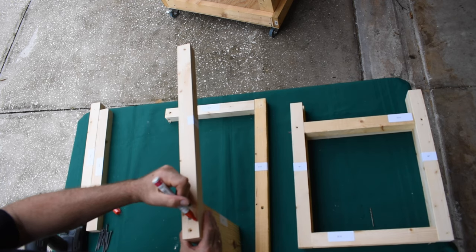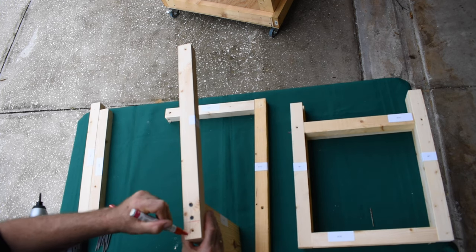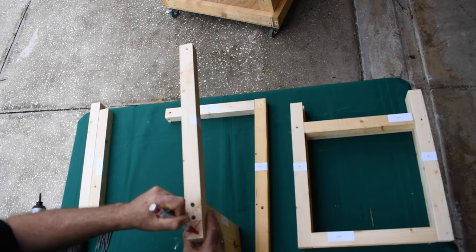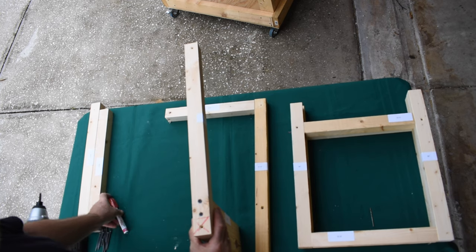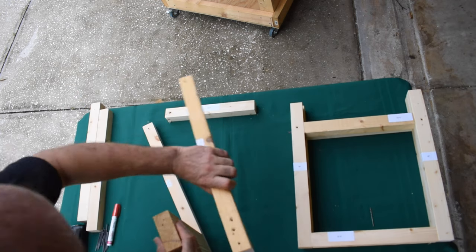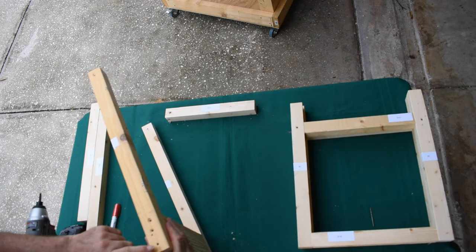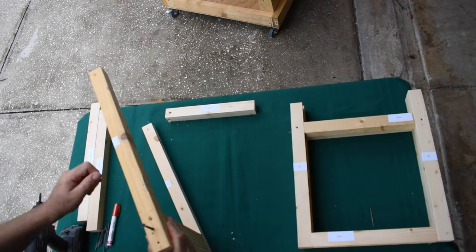You do not want any screws here at the back. If you have screws back here, they're going to interfere with the next screw that's going to go in during final assembly, so on both sides you need to avoid that screw in the back. That would be a mistake, which I've already made.